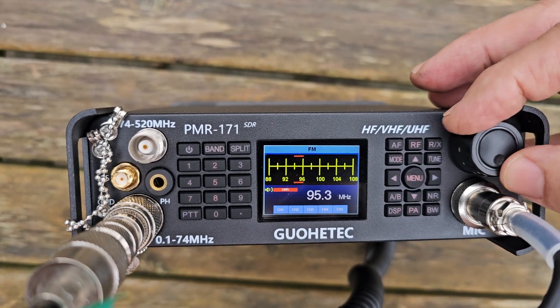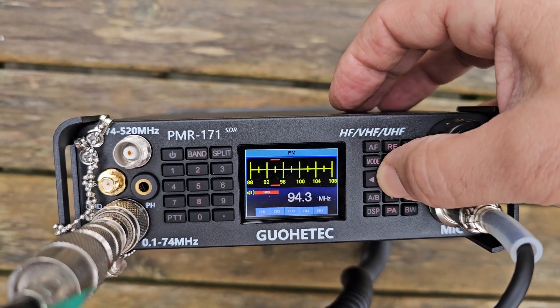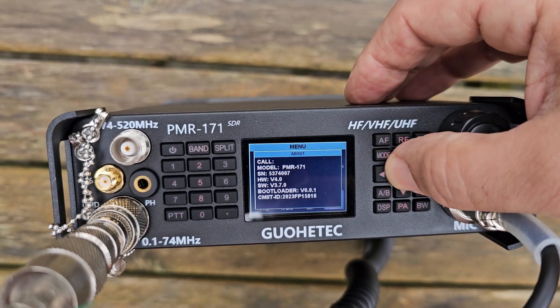Broadcast radio works great — really good. Remember, these are £400 if you don't go for the flash model. I've got firmware 3.70, which I think is the latest one.